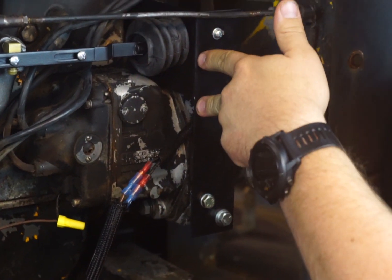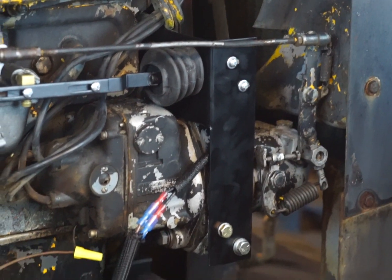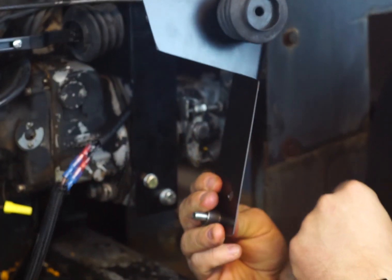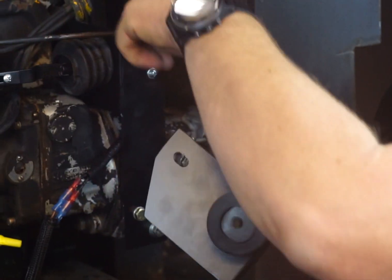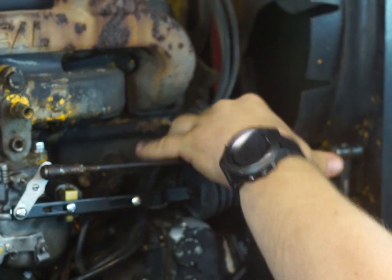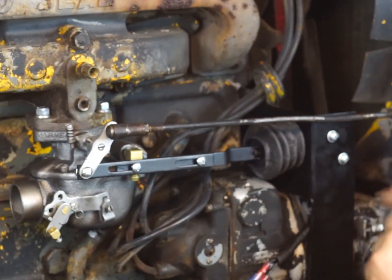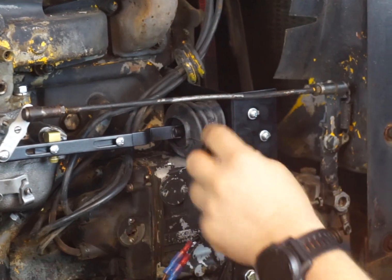This is your low idle bracket that's installed here. Pretty simple — it comes with the bolt and the spacer. Put them together; there's just a little gap in there you'll see once you get in there. Install this in there. For the top bolt, pull that off and use your existing bolt — it goes right through here. You should already have your solenoid on there before you put it on, but you can do it afterwards; it's just easier to have it on first.